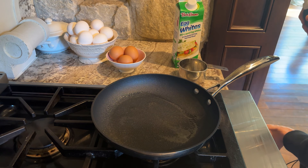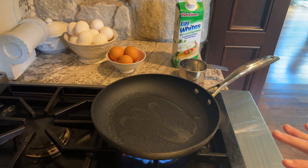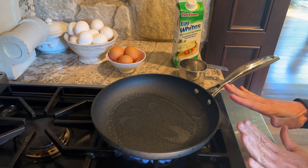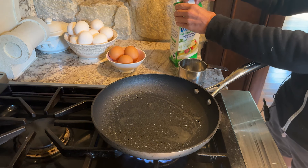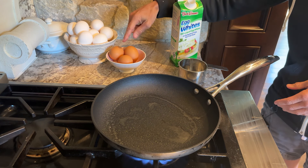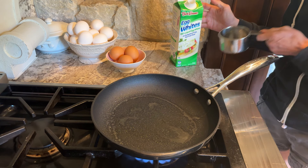To start making the Blue Moon protein-sparing ice cream, we're going to grease my non-stick skillet. This is a Scanpan, so there's no harmful chemicals. I love it — it's expensive, but I've had it for a long time and I take care of it. I'll have the link below. We're going to start with 10 scrambled egg whites.